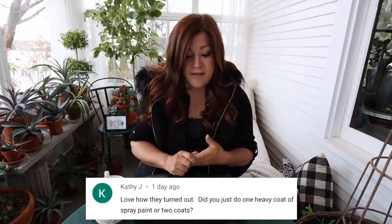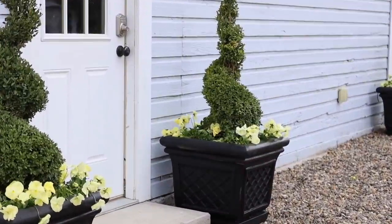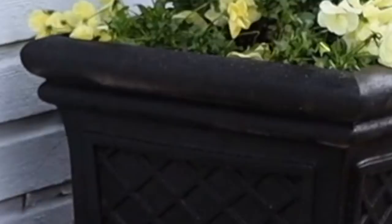First question was from Kathy: 'Love how they turned out. Did you just use one heavy coat of spray paint or two coats?' It was basically just one thorough coat. I am noticing though — Erin went out and took some video of them after I was done. There was one that showed a totally huge spot I missed, so I need to go back out there and just patch it up. That's why it's always good to buy a little extra paint in case you miss some areas.